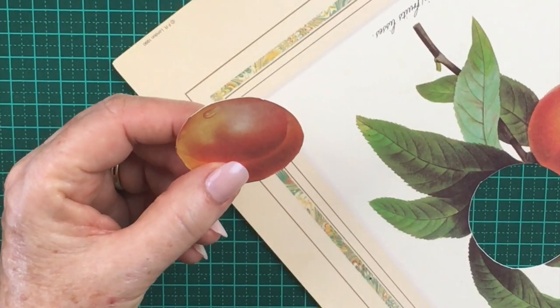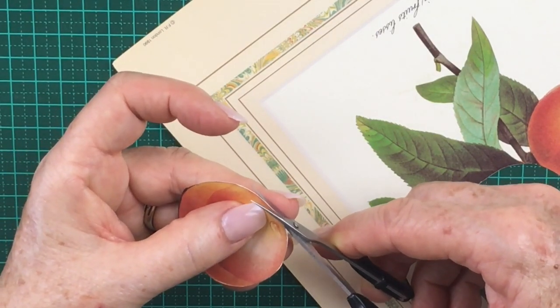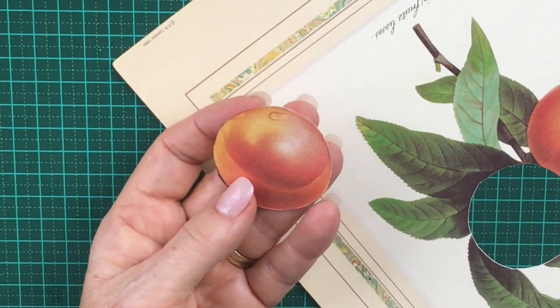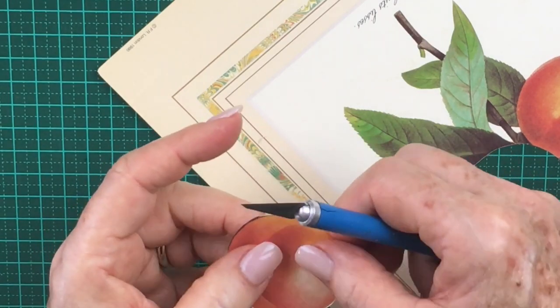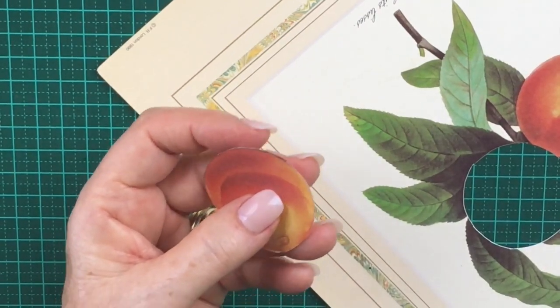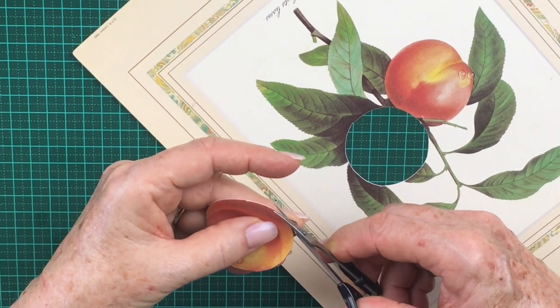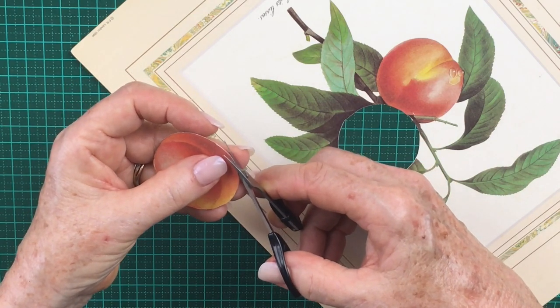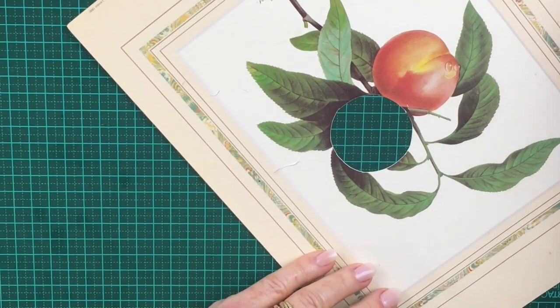I've got one little point there. This can be trimmed with your scissors just to remove it slightly, and that will be nice and round for you. Now sometimes if your paper's thicker, you'll find that the edge may lift and you may have a little bit of extra there. So just carefully trim that back. Don't try and take off too much or when you shape it, your image will be too small. So that's your circle.